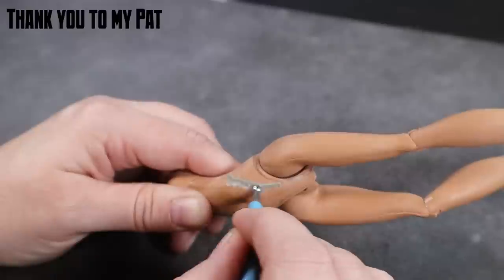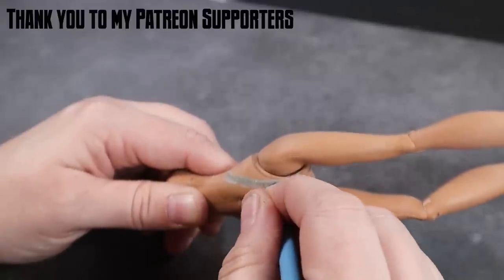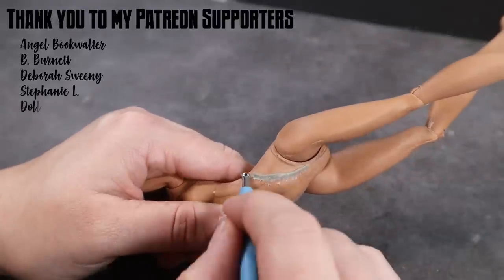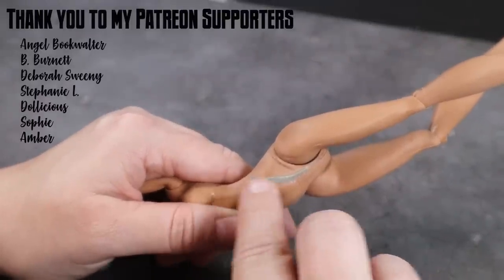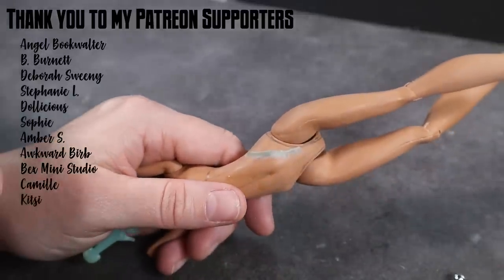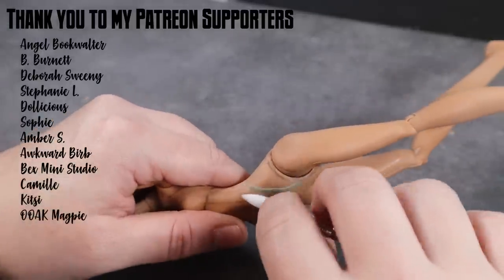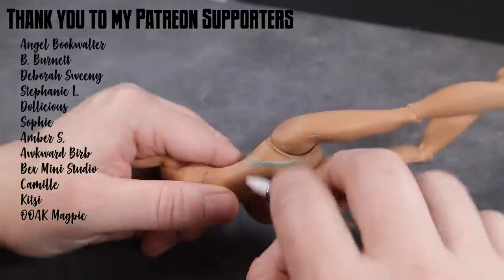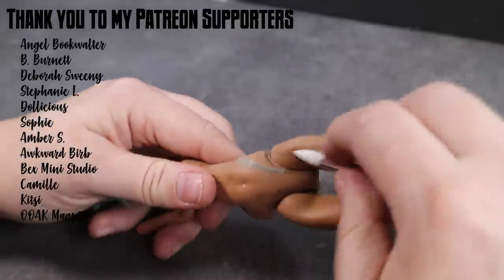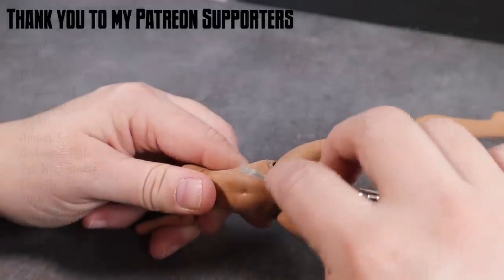I wanted to say a big thank you to my supporters over on Patreon: Angel, Book Walter, B. Burnett, Deborah Sweeney, Stephanie L, Dollicious, Sophie, Amber S, Awkward Burb, Bex, Mini Studio, Camille, Kitsy, Oak Magpie. I really love getting to share all of my trials and tribulations and giving you a peek behind the scenes. If you're interested in supporting me on Patreon, please check out the link in the description box below.